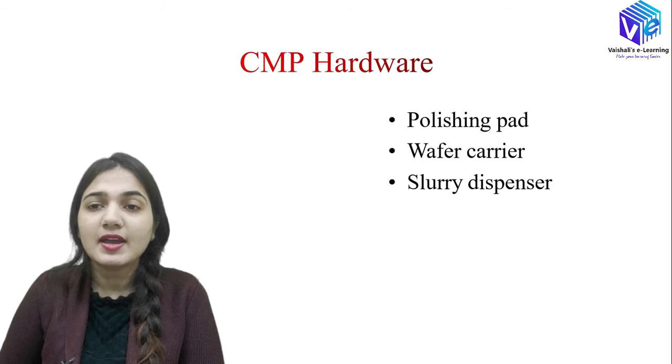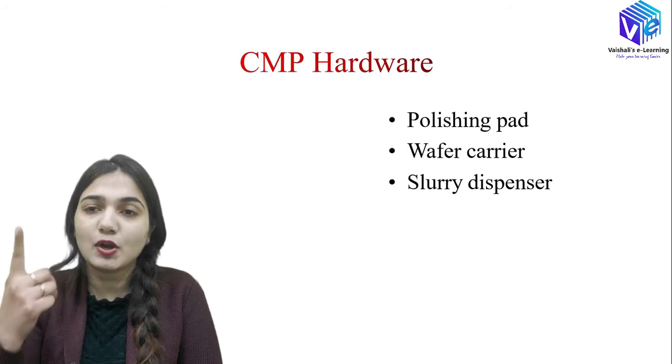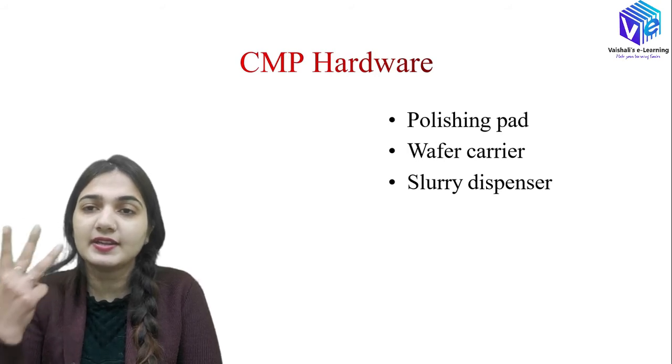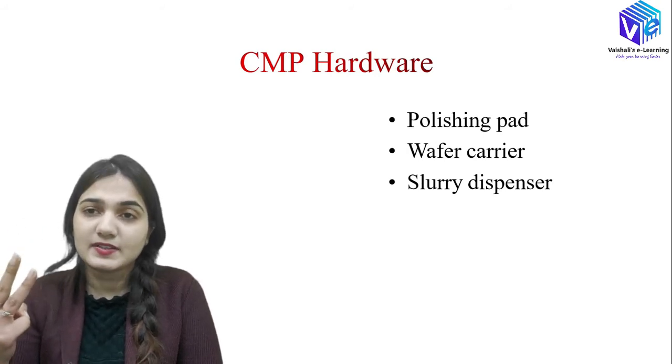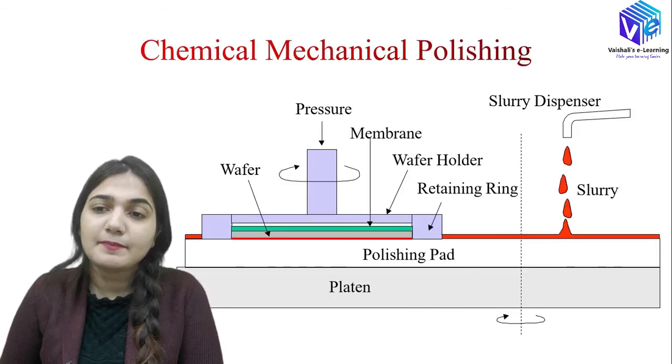CMP hardware basically consists of three components: first is the polishing pad, second is the wafer carrier, and third is the slurry dispenser. These three structures make up the CMP hardware.